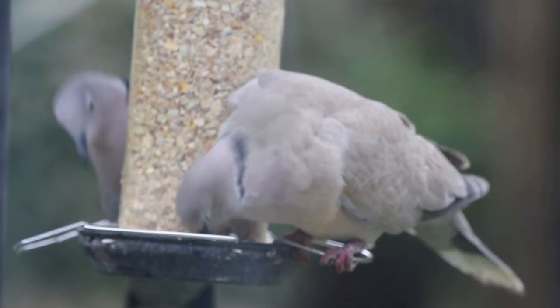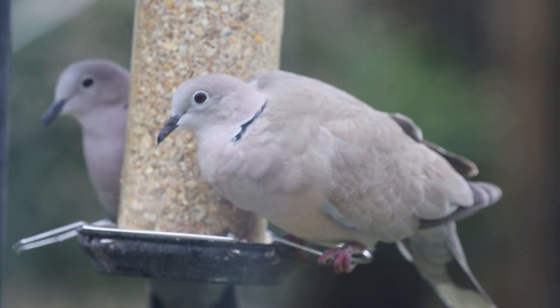The birds I'm potentially going to be photographing today are house sparrows, blue tits, great tits, collared doves, and sometimes on this very bird feeder we get the nuthatch — so fingers crossed we will get that. At the end of the day, this is all about just practicing your camera techniques, so it doesn't really matter what shows up.